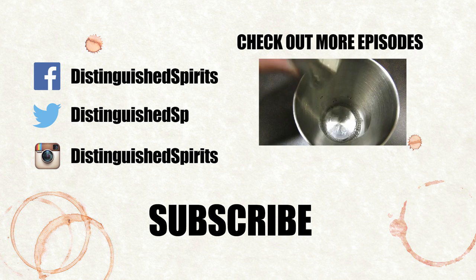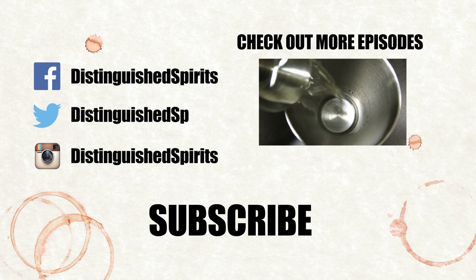Click here for more videos, be sure to subscribe, and don't forget to check us out on Facebook, Twitter, and Instagram.